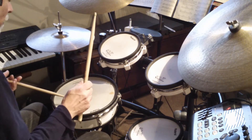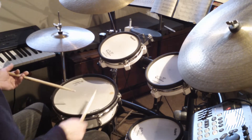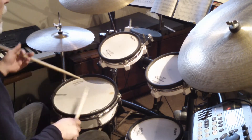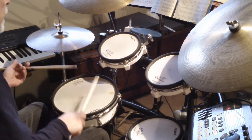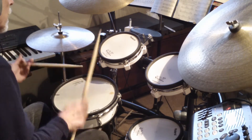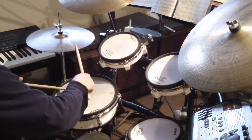So then play it with the right foot playing along with the right hand. Now put the right hand on the hi-hat and play the same thing.